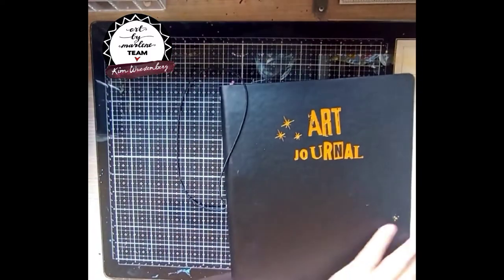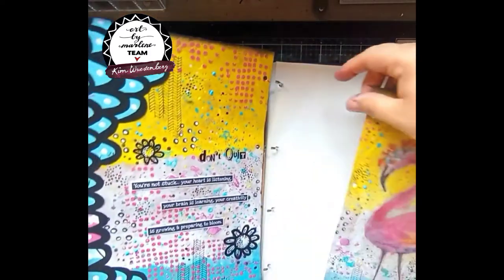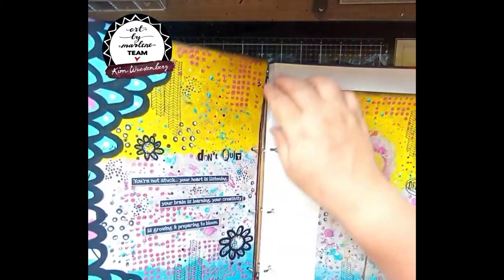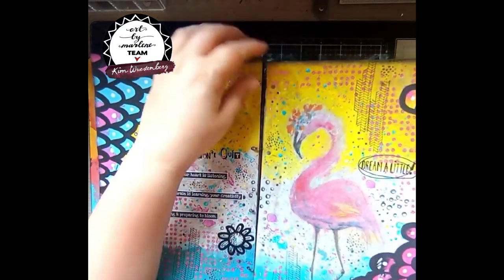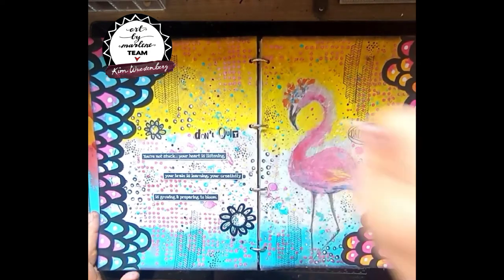I will be putting the products I used in the description. Make sure if you make this project yourself to put some pictures in the Facebook group because I really would love to see your results. Thank you for watching and hope to see you soon, bye-bye.